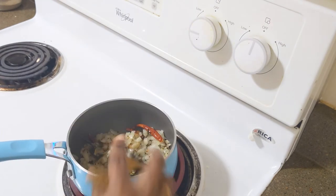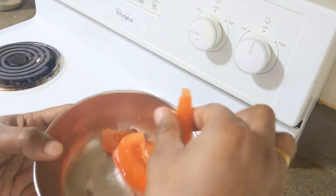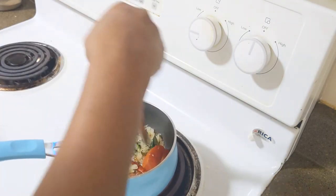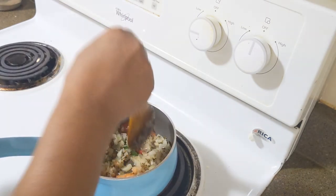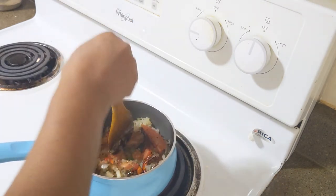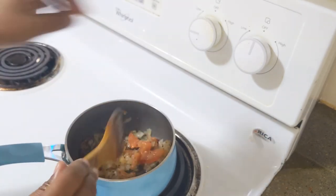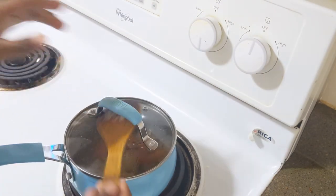I am going to make it so that I will add this in the pot, and then I will add it. The sauce is a little bit on it.